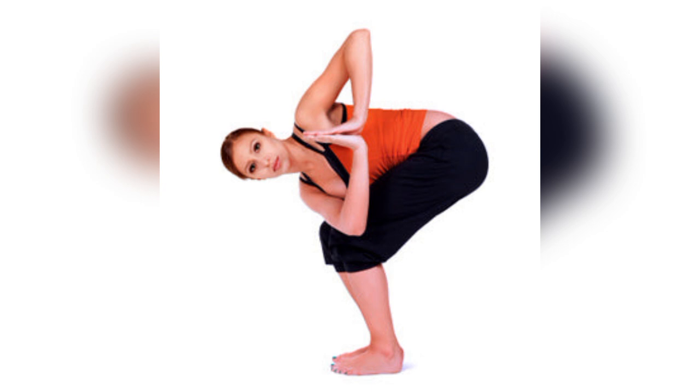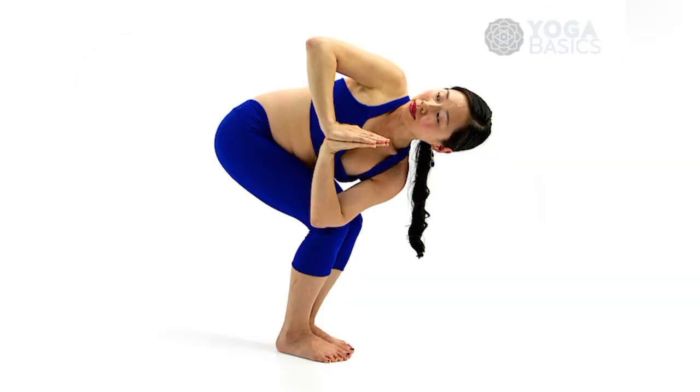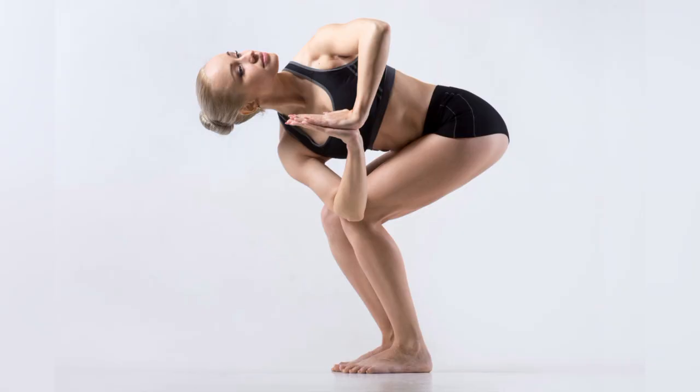Five, it boosts digestion. The twisting of the torso massages internal organs, which helps to promote better digestion and aids the detoxification process.